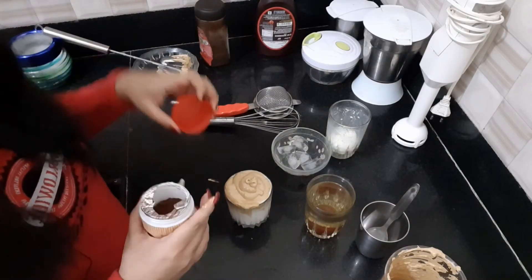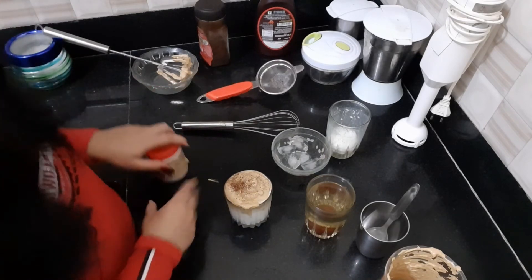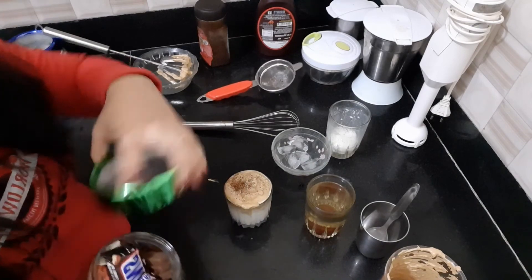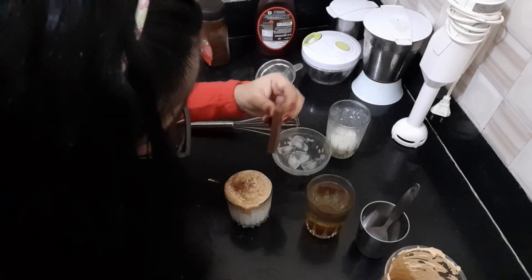Let's decorate it with some cocoa powder. We will add some more decoration with chocolates — I will take one Kit Kat. If you love this recipe, share it with your friends, and if you want to see my pre-transplant video, click on these links. Stay healthy, stay tuned, and don't forget to live, learn and grow.